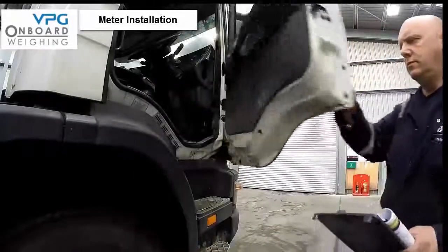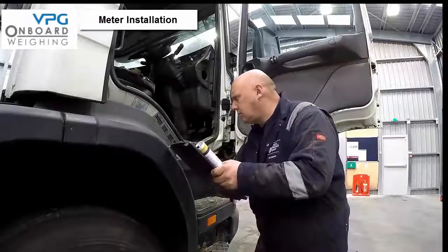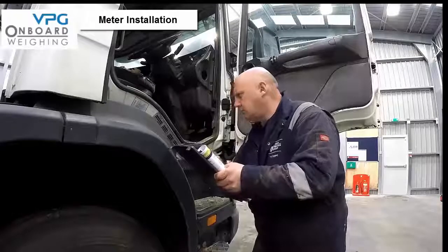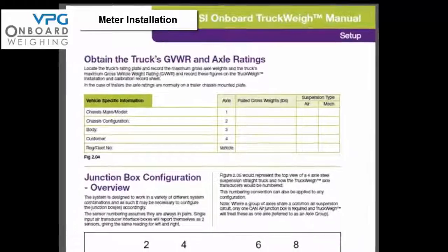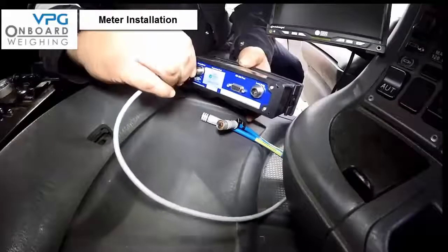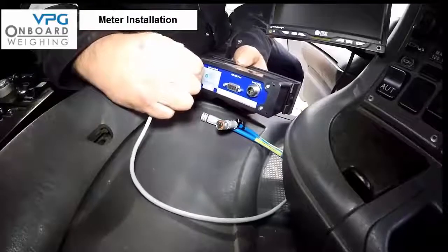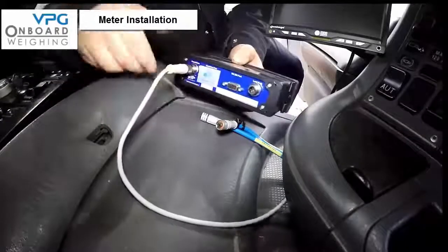Locate the truck's rating plate and record the maximum gross axle weight and the truck's maximum gross vehicle weight rating. Record these figures in the table on page 27 of the installation manual. We are now ready to power up the meter for the first time — but make sure that the junction box signal cables are not connected.